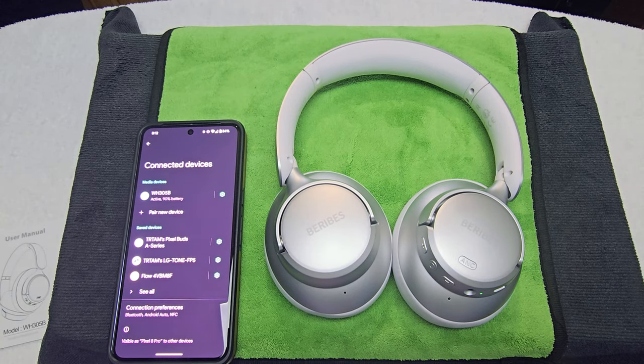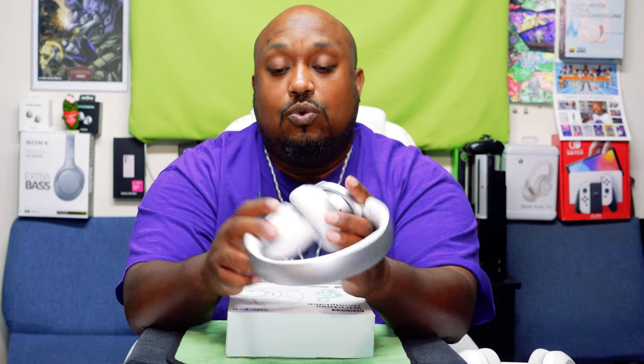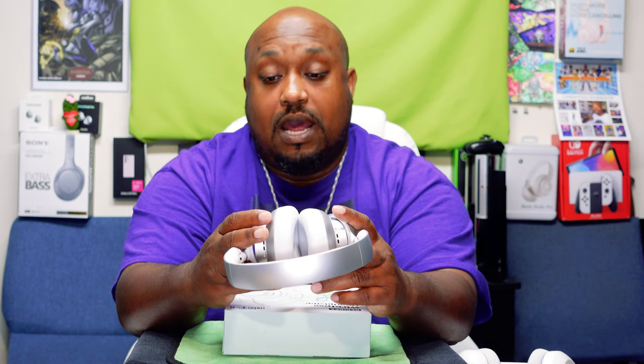The pairing process was easy. Now let's get into the regular view so we can put it through its paces and give this puppy a grade. I'm back to give the Burbies a grade and my final thoughts. Some people say 'Burbies,' some say 'B-Robs' — you choose. I like these very much. Everything on here works.